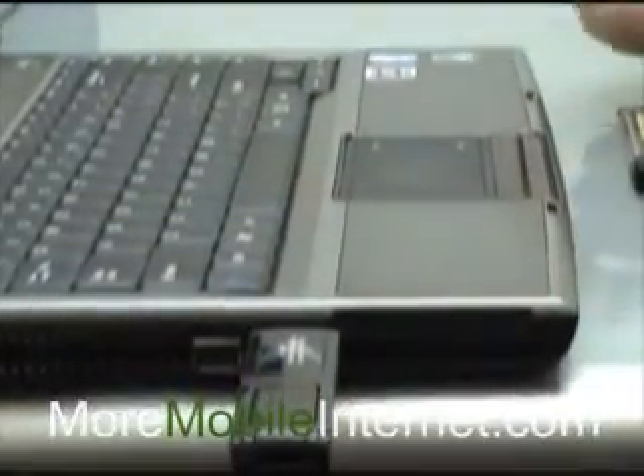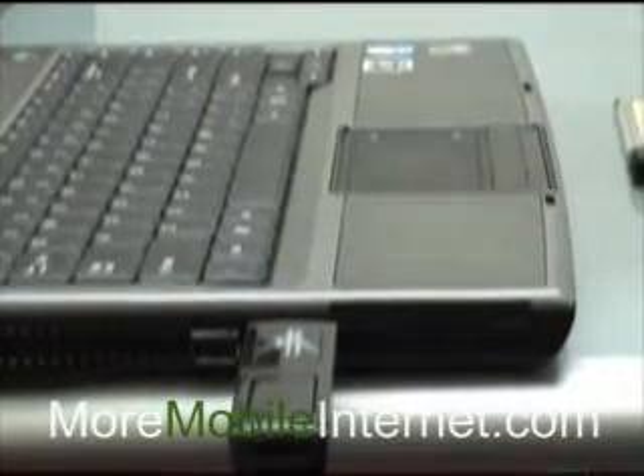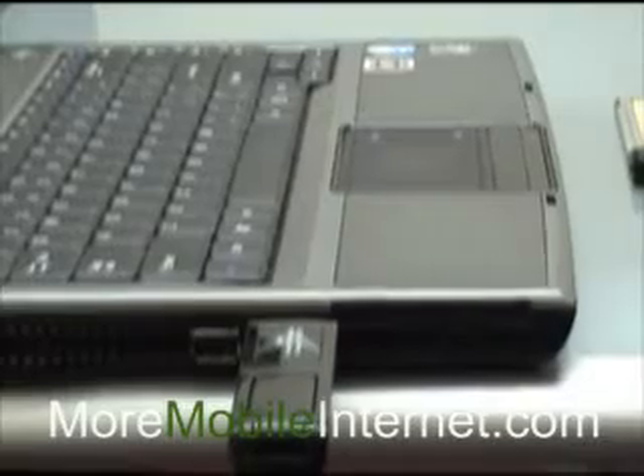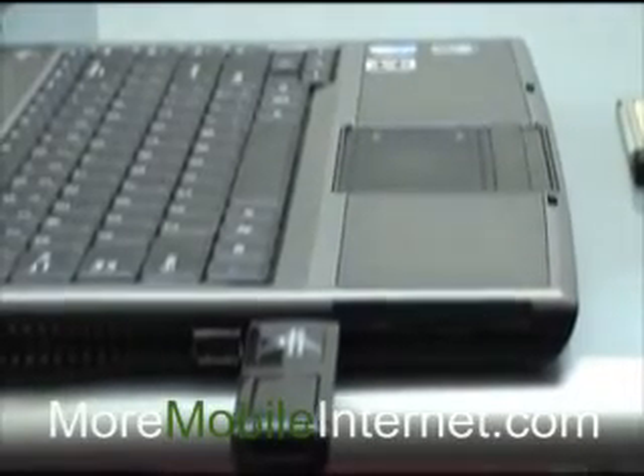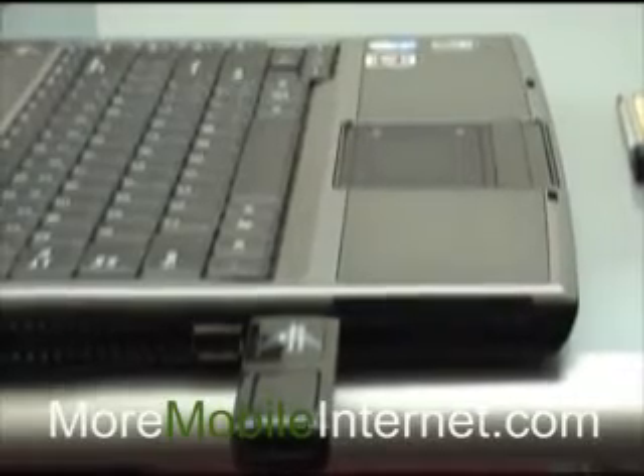Really it's a decision on how you're going to use it and what you're going to use it with — are you going to use it with a particular router in addition to your laptop? The first thing is determining what kind of slot you have, and then that will narrow your choices.